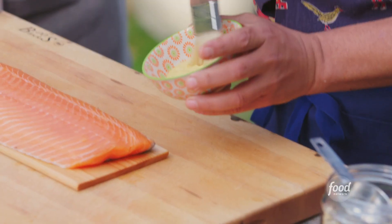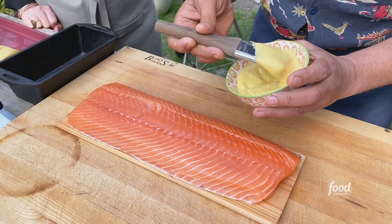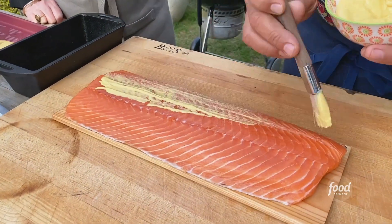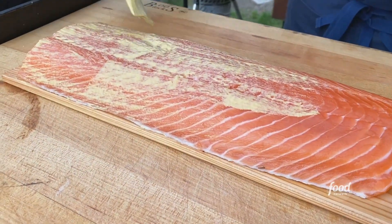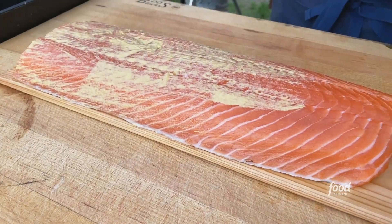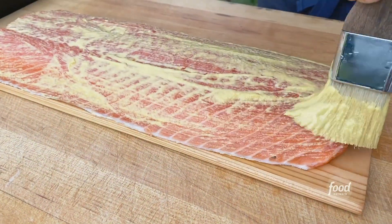Taste your bagel spice first, and then we're taking some Dijon mustard — you can use any mustard here, but I prefer a spicy style mustard. We're going to brush the salmon with that. This does two things: salmon and mustard are like peas and carrots, they go really well together, and you also need a little bit of glue for your seeds.